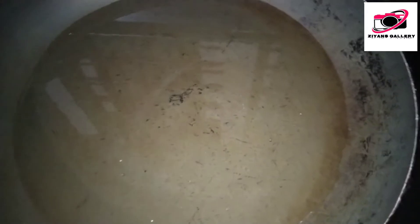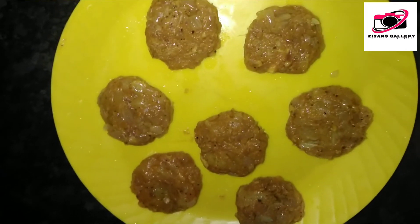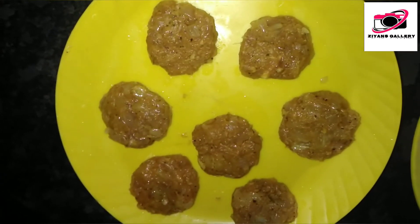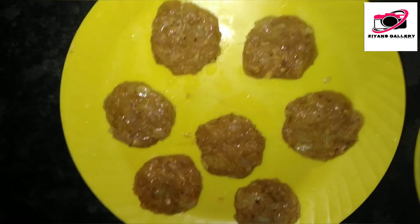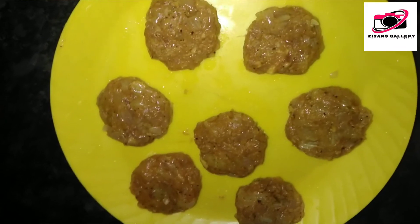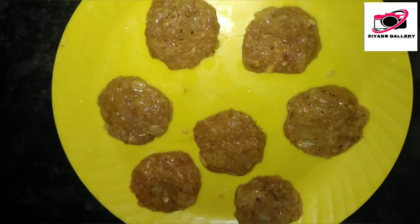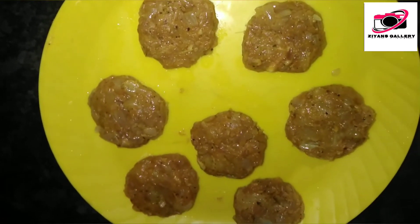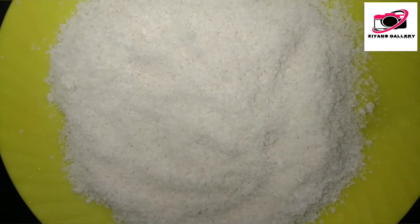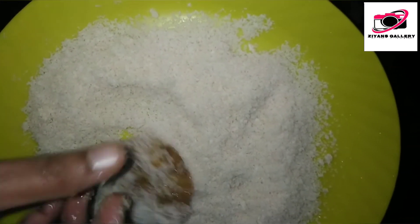I am going to add a fry man and add some oil. I am going to add a cup of sauce. Add some of these. I am going to add some sauce. We will cook the shepherd and cook the sauce. We will cook the lamb for 3-4 minutes.